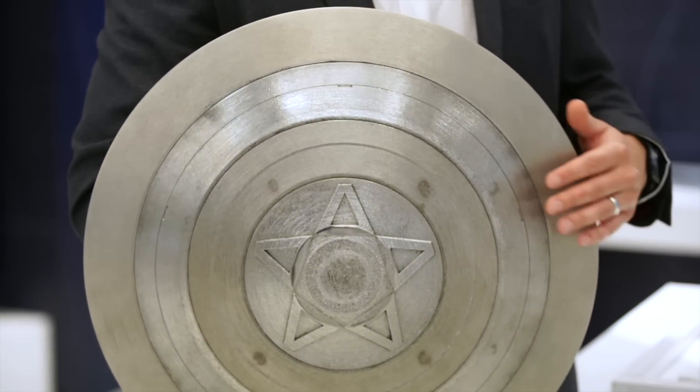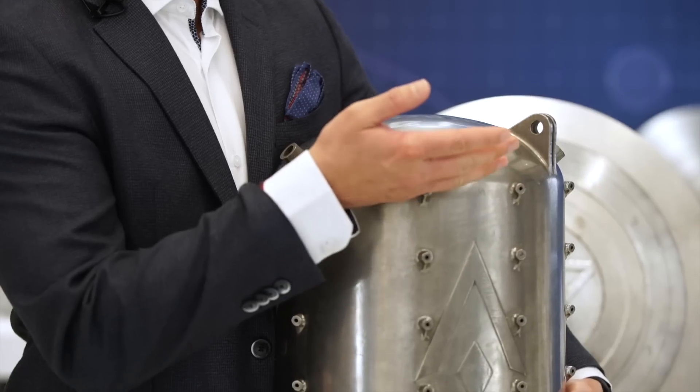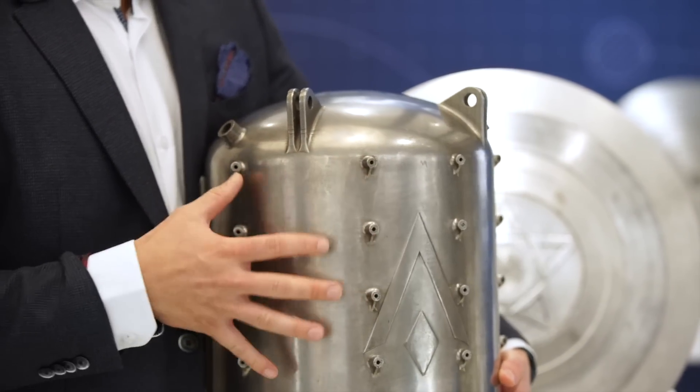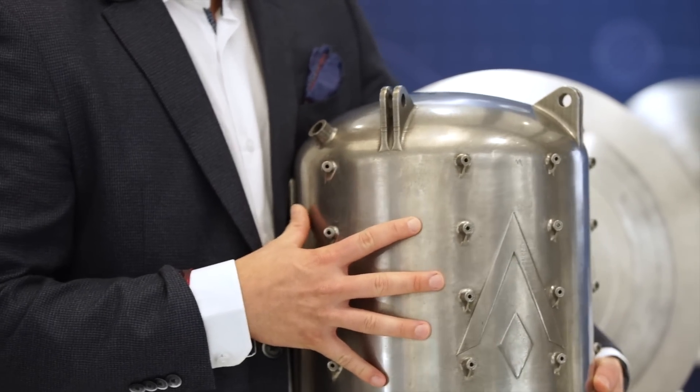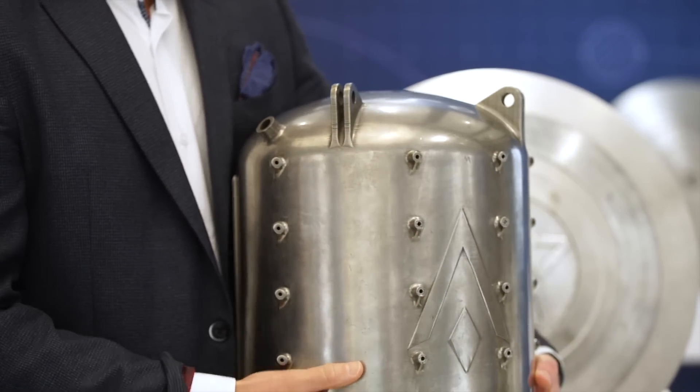In terms of practical application of something like the shield, when you look at these types of tanks, you're effectively just representing the top where we're closing out this tank. On these types of parts, this is a surface where you will not have access to after the part is printed.